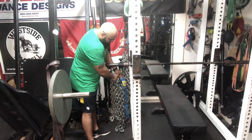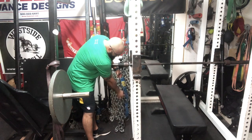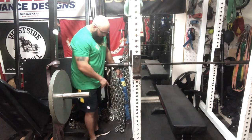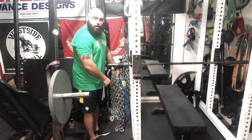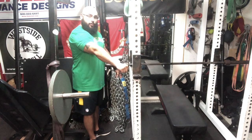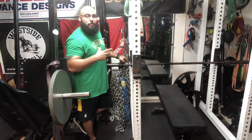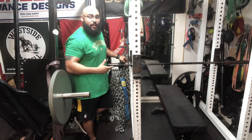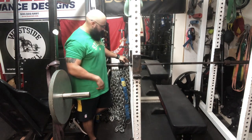When you set up your chains, you want to put them right about here — or even lower if your arms are going to be longer. The idea is that you want a couple of links on the floor whenever you extend your arms and unrack to bench press. This helps ensure that you're actually training with accommodating resistance and not just training stability.